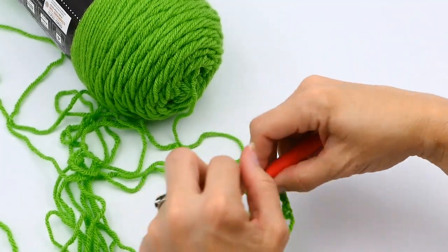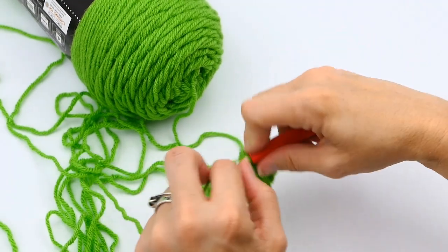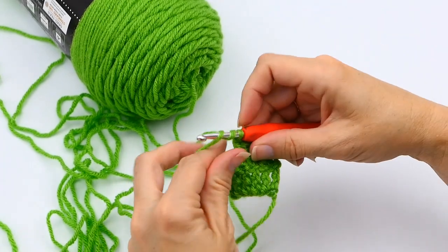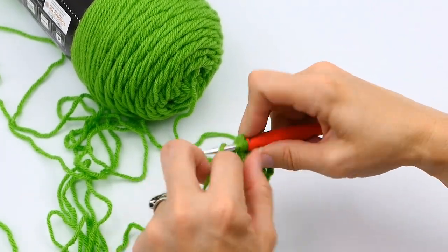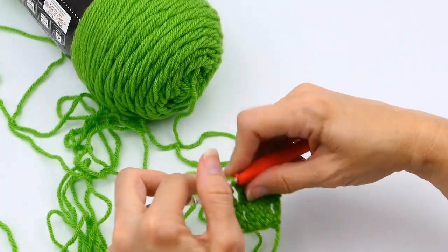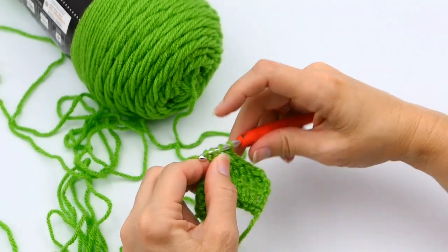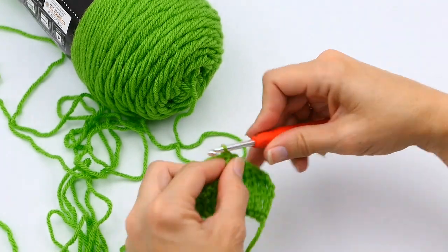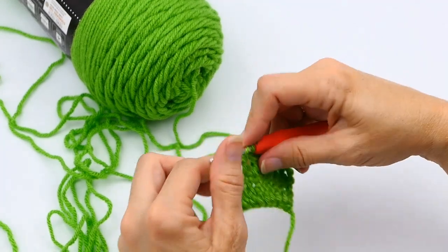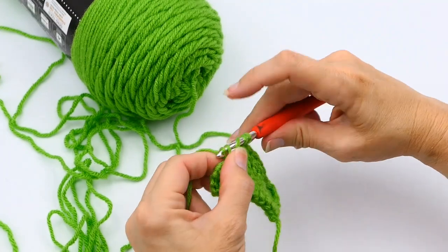If you want, you can put a stitch marker in that last stitch so you can tell where to end. You can also just count. If you can't see the stitches — especially if you're using a smaller hook size — it's really helpful to put a stitch marker there, because it can be hard to see, especially if you haven't done this very often. And then I'm just going all the way down.